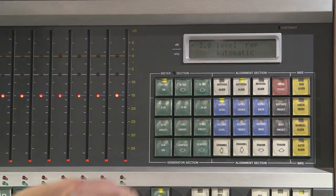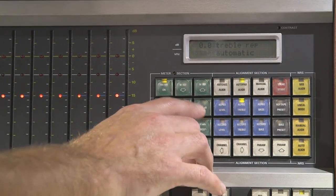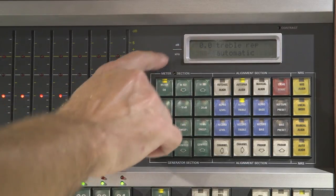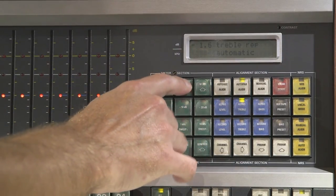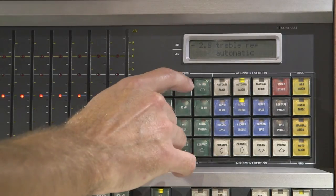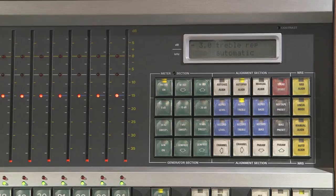And you repeat the process for the repro treble, playing back 10 kHz. It'll reset to 0 up here, and you just have to change that to negative 3. Once it's at negative 3, press play to play the 10 kHz tone, hit store start, and it'll calibrate itself for that. The repro electronics will then be set up for 3 dB lower than whatever the reference tape was recorded at.